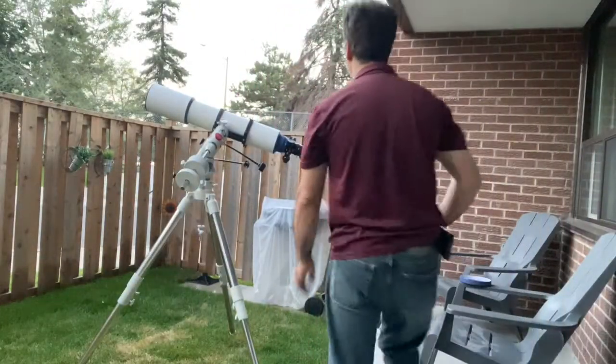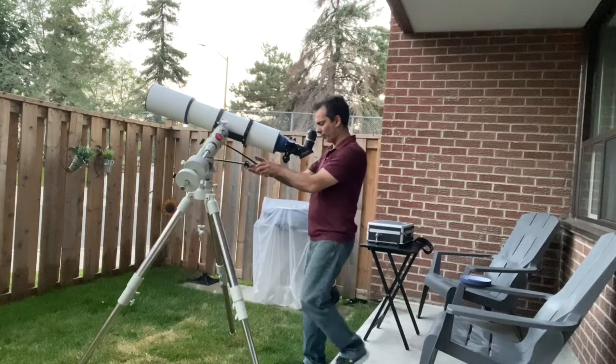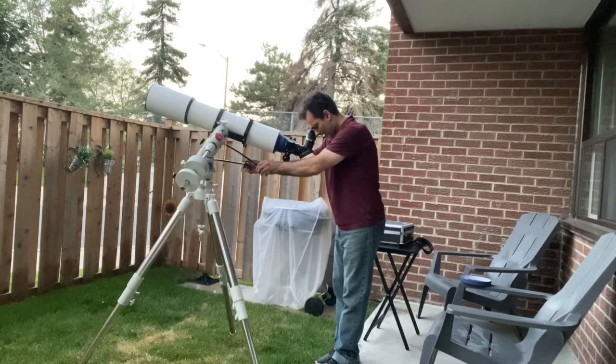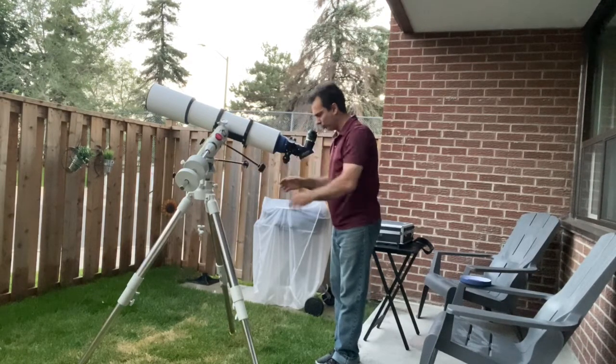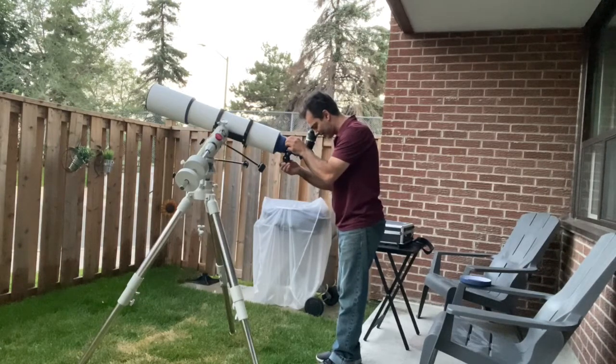Today we're going to be using my Nagler eyepieces. Right now I've got the 17 millimeter in, and you can clearly see Jupiter. It's a low power eyepiece, but with the blue sky it actually looks fairly nice. I can just barely see one moon.